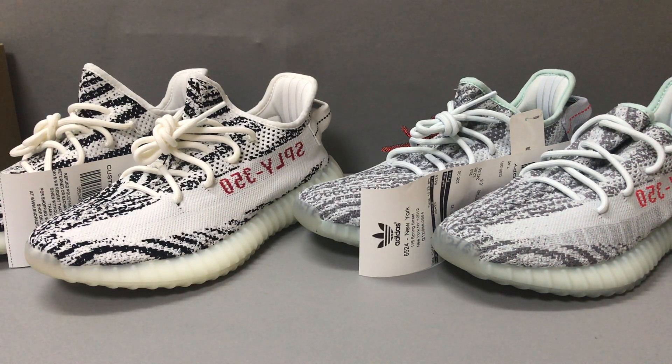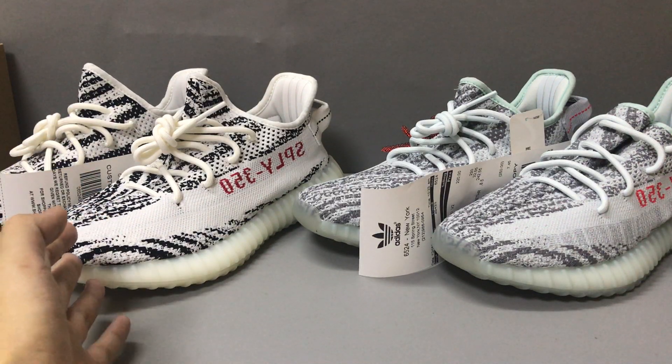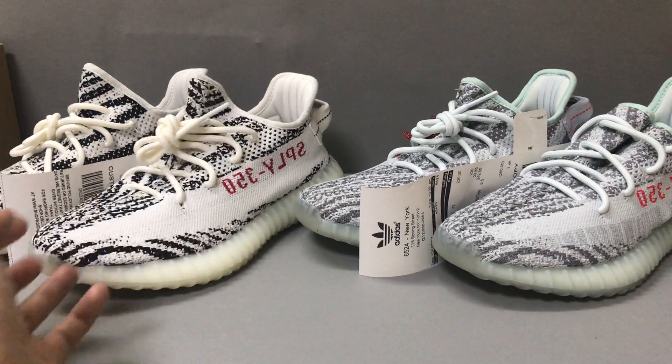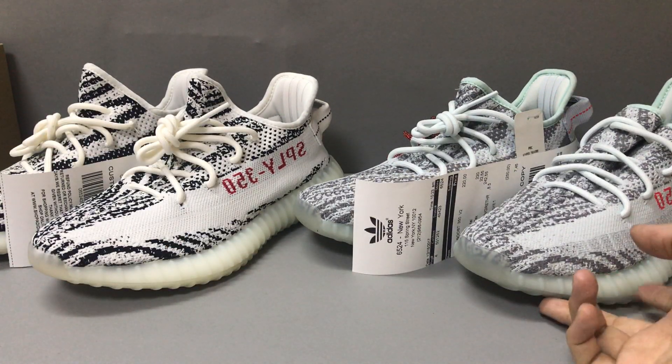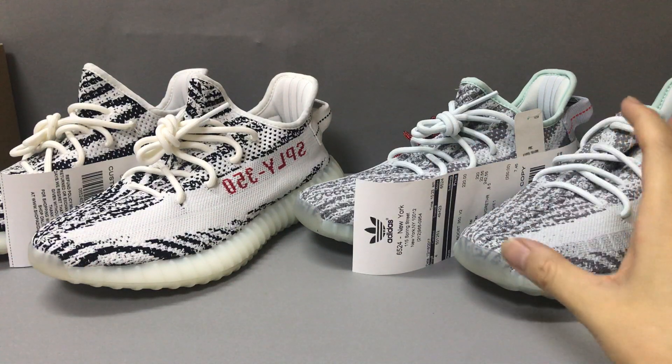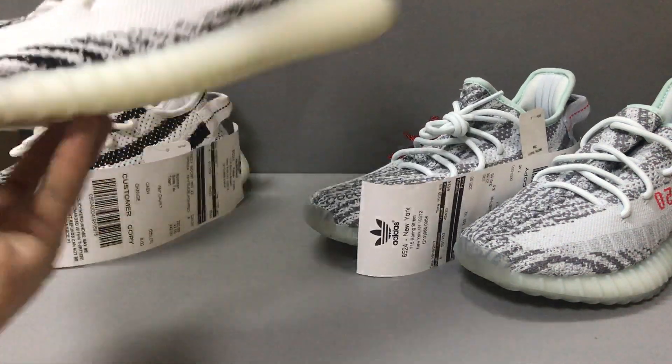Hello guys, I am Ken. Today I got two Adidas Yeezy Boost 350 V2s. On the left is the Zebra and on the right is the Blue Tint. You can always see the PK Gold Yeezy quality. Now let's check the Zebra first.